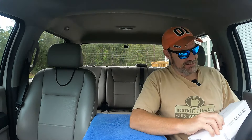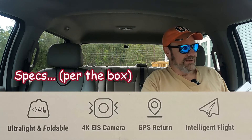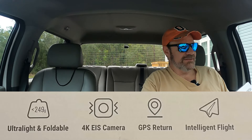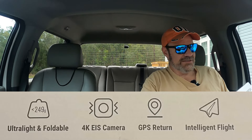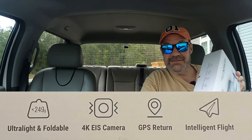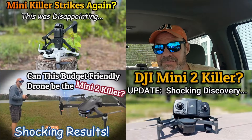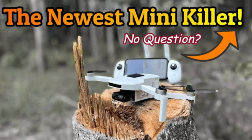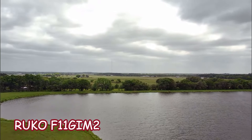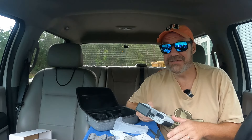Let's look at the box and see what specs are listed. First, it's listed as a 249-gram drone — ultra light and foldable. It has a 4K camera with EIS, which I guess is electronic image stabilization. It's got GPS return and some intelligent flight functions. I've flown a few mini killers in the past without a gimbal, but I've also flown a couple with a two-axis gimbal and EIS — the EIS can really make a big difference.